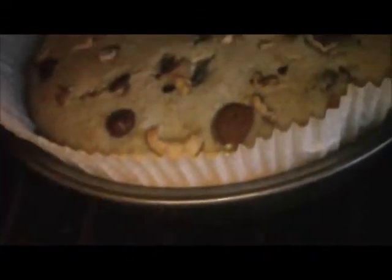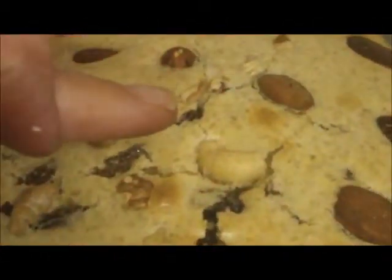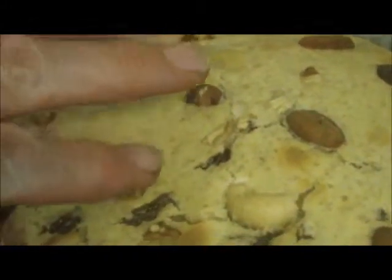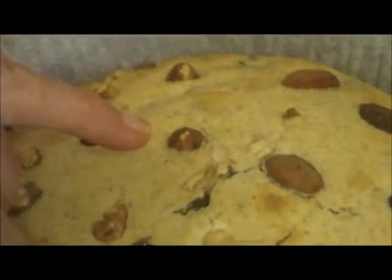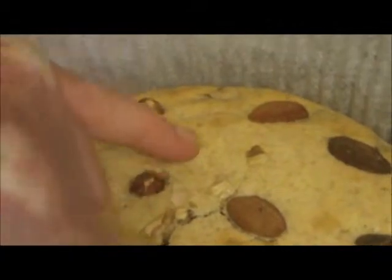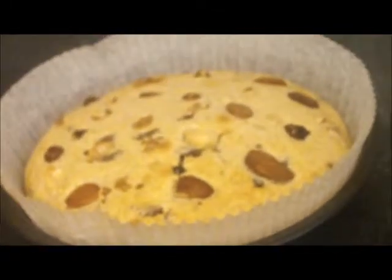That's been in about 20 minutes I would say, at about gas mark six or seven-ish. Try the springy test — there we go, springs back. Let's try the springy test — there we go, springs when you press lightly. Who wants cake?